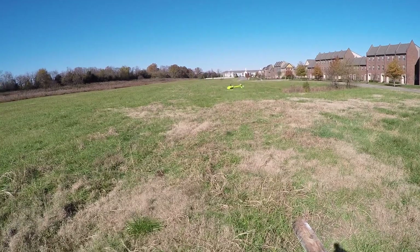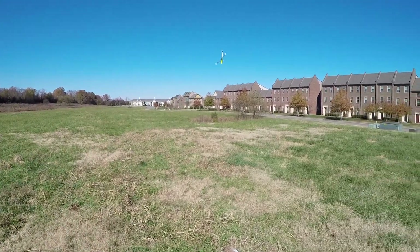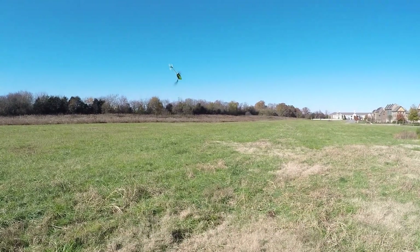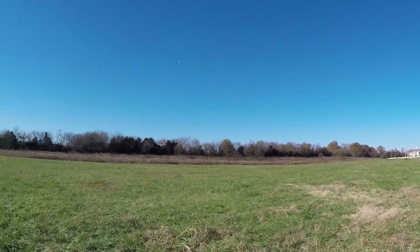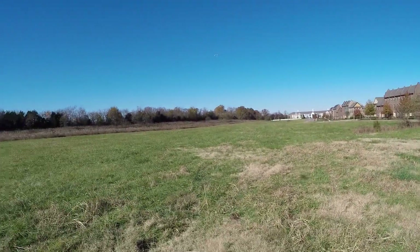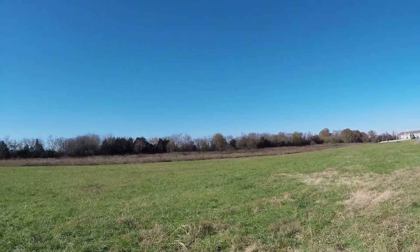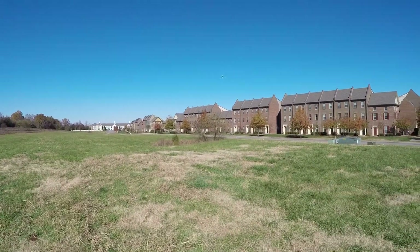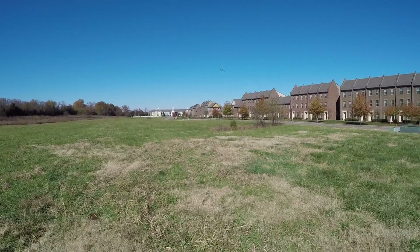Spooling up in normal mode. This thing flies so good - it has probably become my favorite 250-280 size helicopter. The Icon really woke it up. That was the only thing this helicopter was lacking - a good flybarless unit.